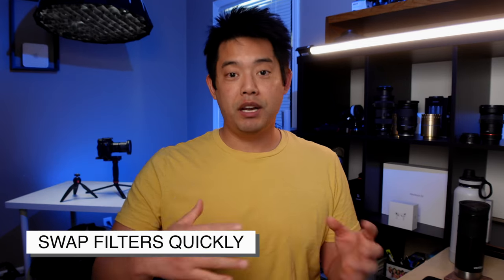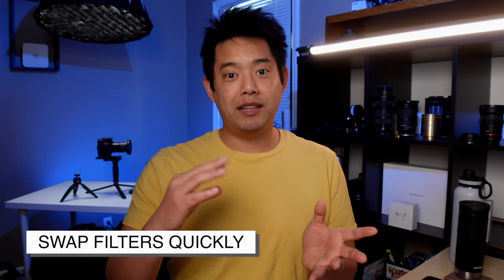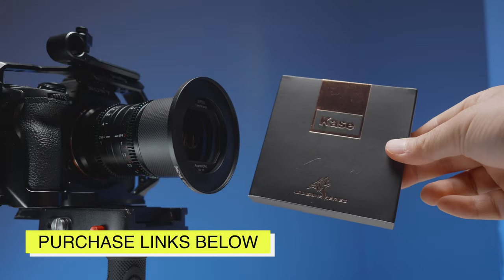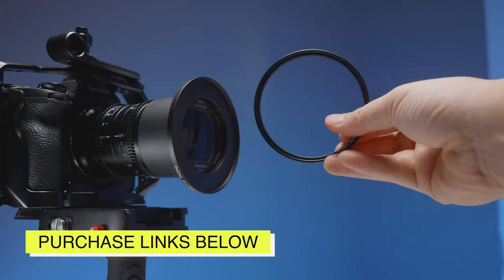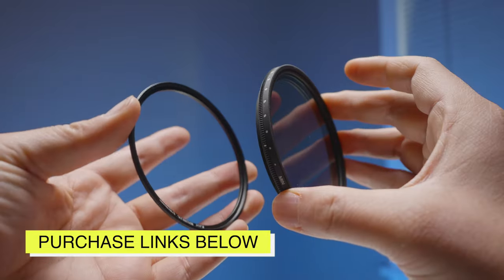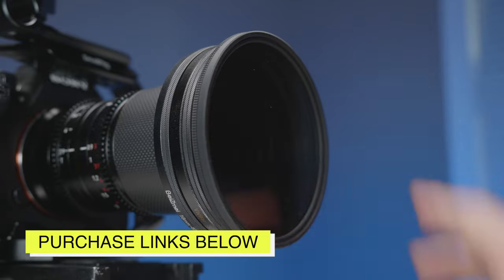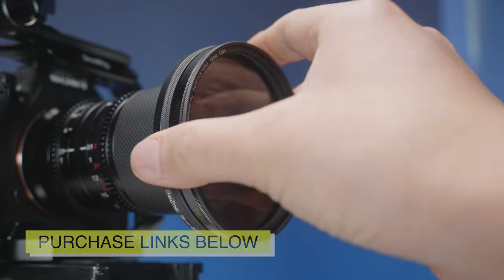The last thing to consider is, because you're using this diopter and probably a variable ND, you need to be able to take this on and off as quickly as possible, because you might want to catch something. This is where the Kase magnetic filter holder set comes in handy. I can put a magnetic adapter on the diopter as well as the variable ND, and as you can see here, I can pop it off in a moment's notice, or I can combine them together if I need to.